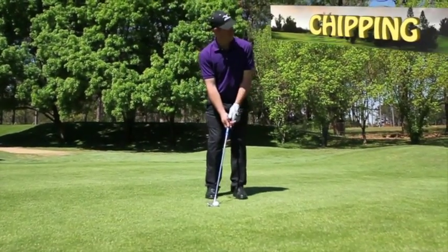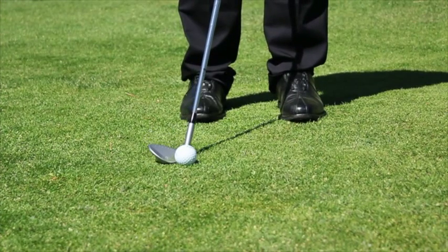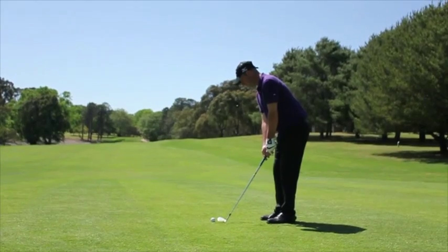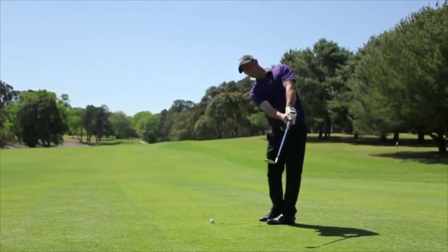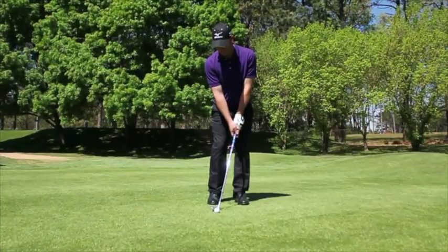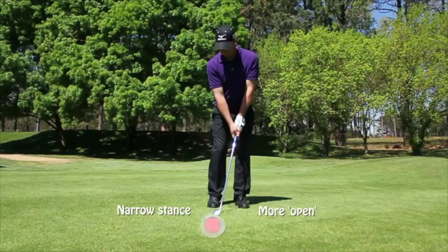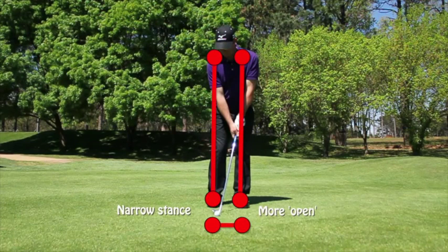When setting up for a chip, it's really important to make sure you've got a narrower stance. You're still aiming at the target with the club, but your feet might be a little bit open — meaning that you're aiming slightly left of the target, which will allow your hips and body to turn through the shot much easier. A chipping stance should be narrower than a driver stance, which is shoulder width apart — a little bit narrower and a little bit more open.